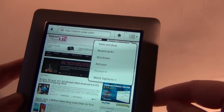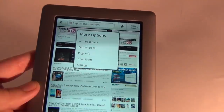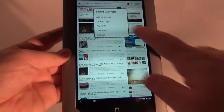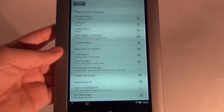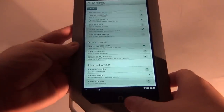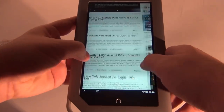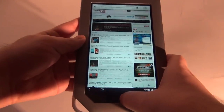Some options right here like new window, bookmarks, windows, refresh, and some more options like adding bookmark, find on page, download, and settings. This is the browser settings area — enable JavaScript, text size, and other stuff like that. So web browsing is taken care of.